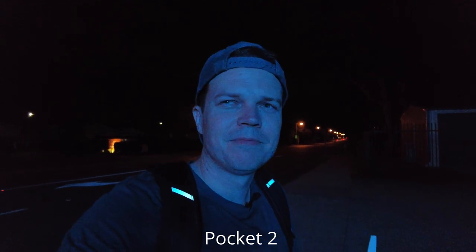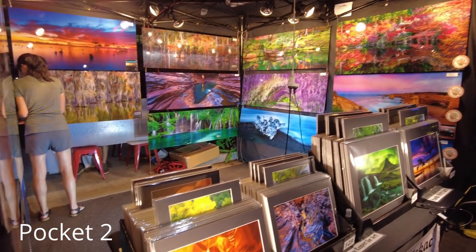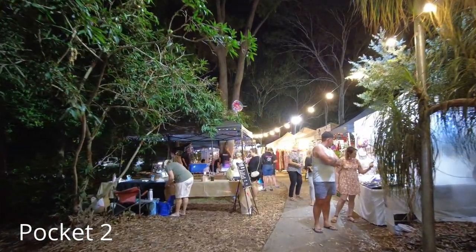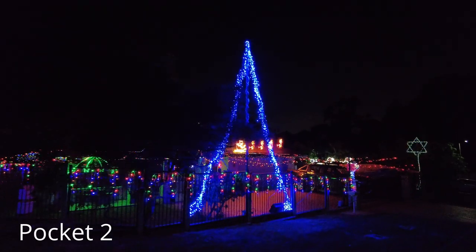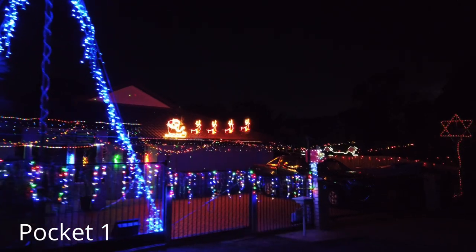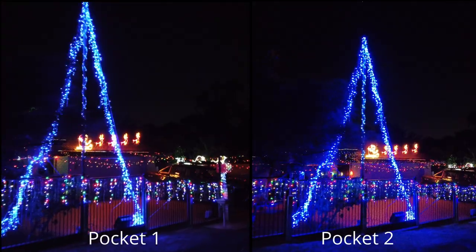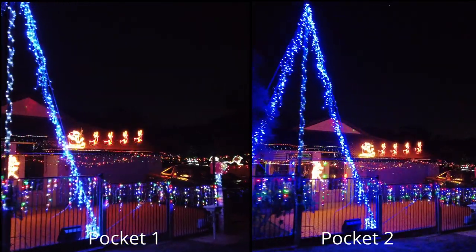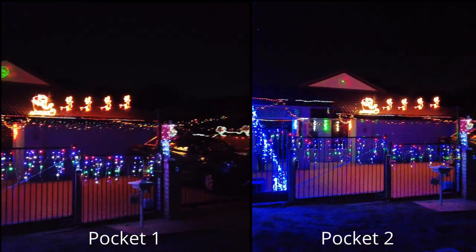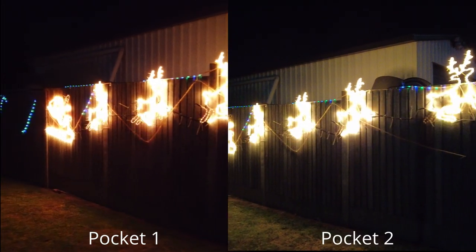So I took the Pocket 2 to a night market with quite a few little lights and strobe lights, and it actually did pretty darn well. You can see how well this camera can perform if you have a bit of light at your disposal. These were the Christmas lights a couple of weeks back near my house. The Pocket 1 does a pretty good job itself — slightly smaller field of view but still not a bad image. If you compare the two, the Pocket 2's garage door looks a little bit brighter, but they look pretty similar. If you didn't know, you probably wouldn't be able to tell the difference.